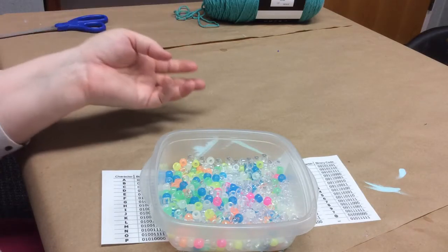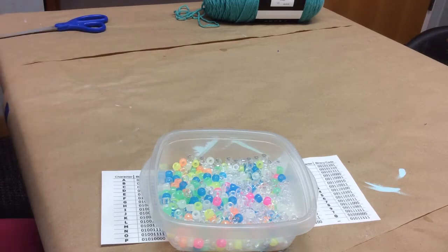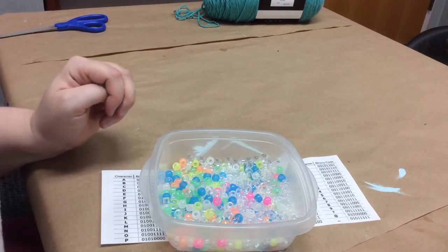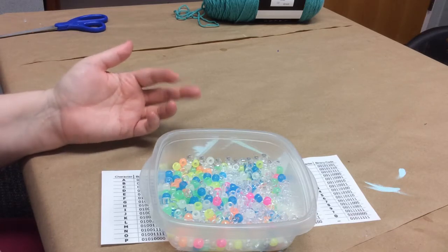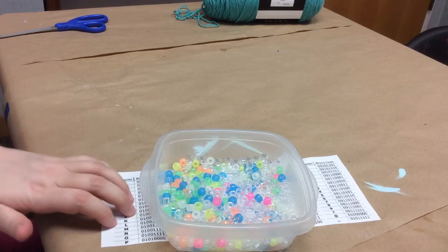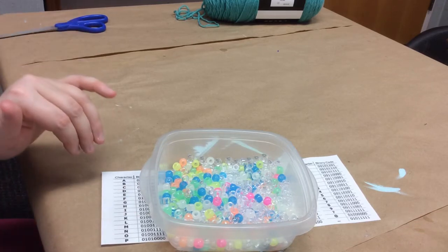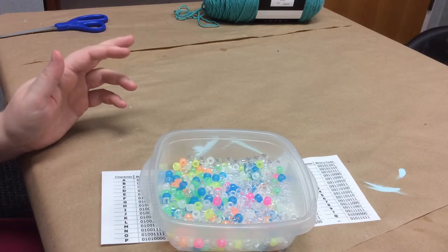You'll need at least three different colors. I'm using two colors and clear for my spaces today, and you'll see what I mean by that here in a little bit. You'll need a decent amount depending on the number of letters in your name and how many zeros and ones. So you might want to calculate that first before you buy pony beads if you don't have any already.